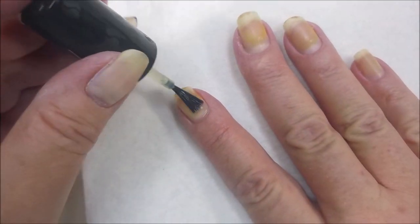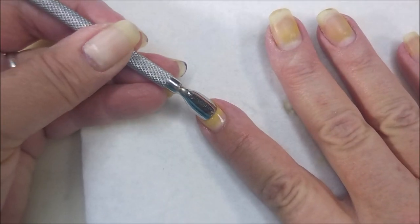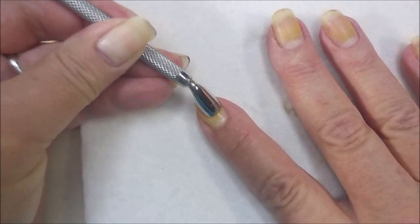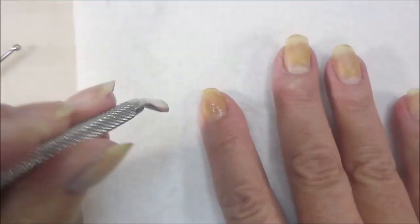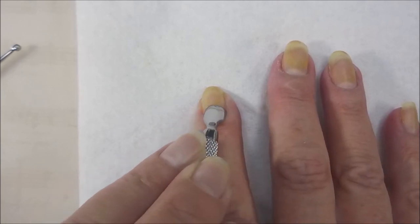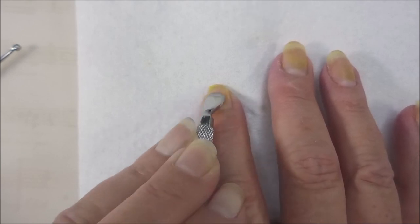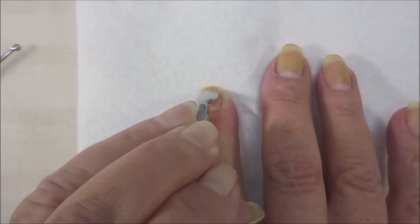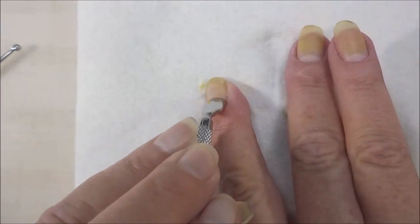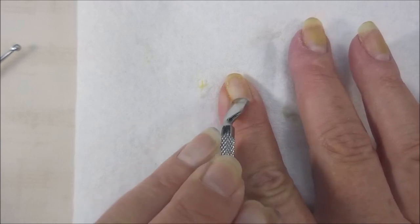I wiped it with a paper towel. Now, on this Blue Cross Cuticle Remover, you do not want to leave it on your nails for a long time. I normally make quick work of this — I hurry up and do one hand, then go scrub it clean with some Dawn dish soap, or rather Walmart's version of Dawn dish soap. Get that product off my nails so that it doesn't continue eating stuff, like my nail.